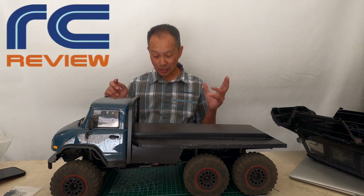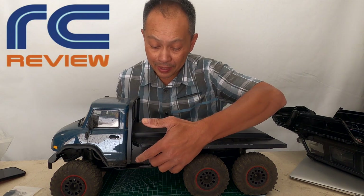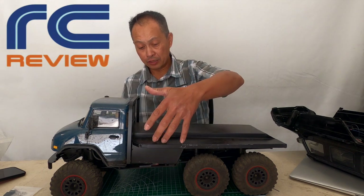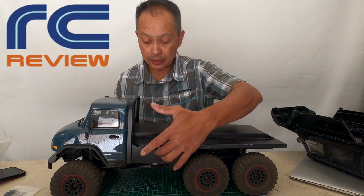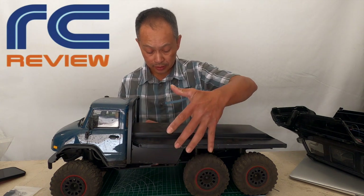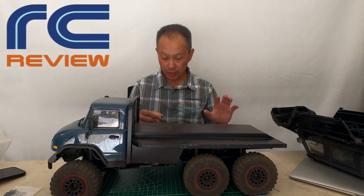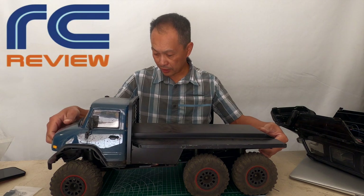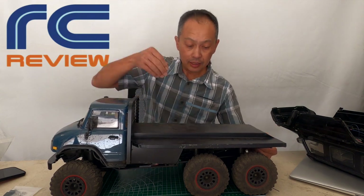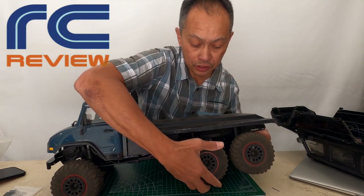It also has these side panels where the electronics are exposed. So it just covers the electronics — just a little aluminum plate, decorational. And all the travel is still there; it doesn't interfere with articulation.